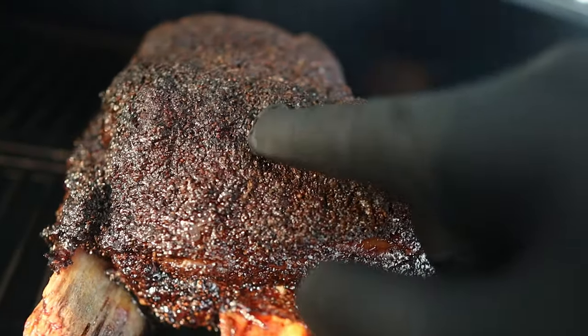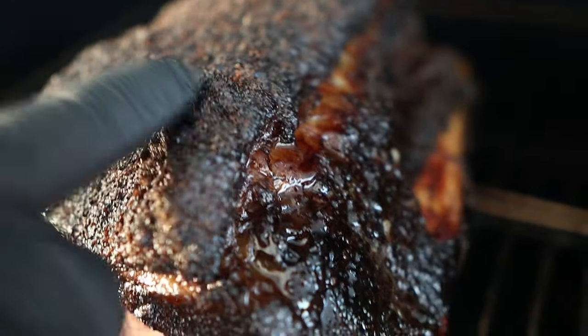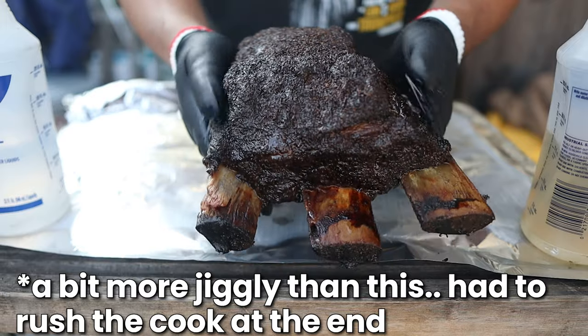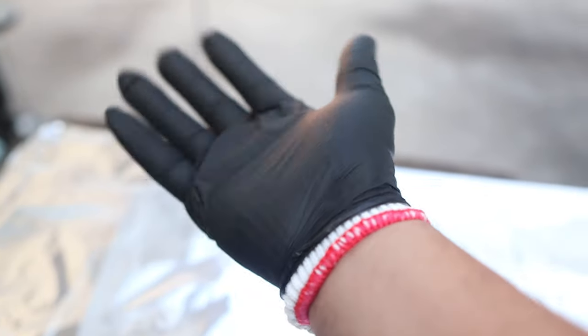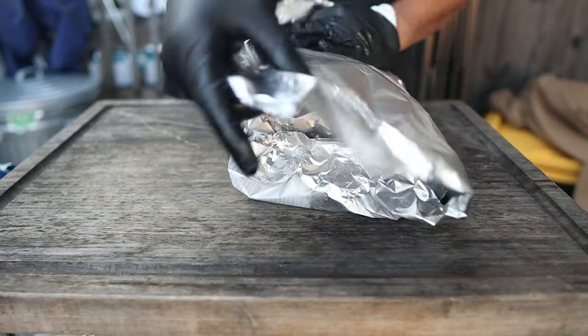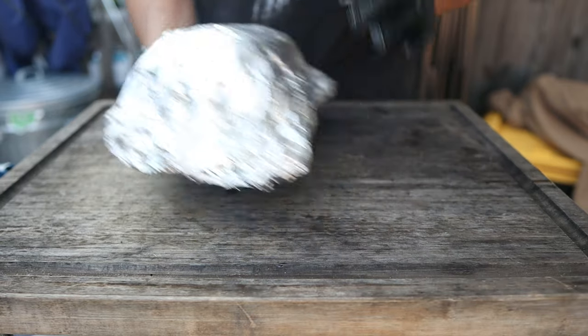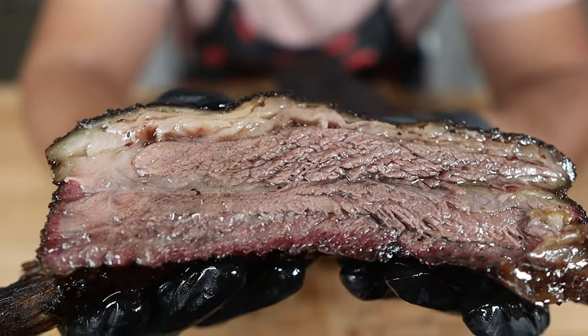The first sign is to feel the fat on top of the ribs — you want it super rendered, really soft and even sticky in some spots. Next, make sure the collagen has completely broken down by picking up the ribs and flexing them to feel for tenderness — they should feel nice and jiggly. I'm using nitro gloves with cotton liners, but oven mitts wrapped in foil work just as well. Once it's done, wrap it in foil and let it rest until the temperature reaches about 140°F. Once rested, slice and enjoy the beautiful cross section of your tender beef ribs.